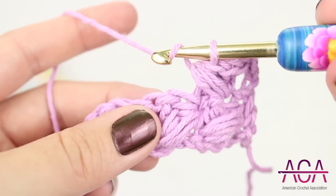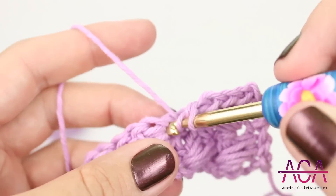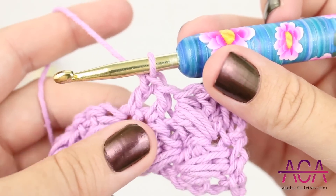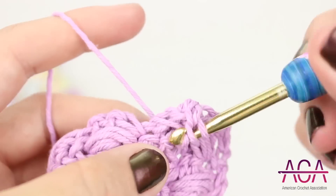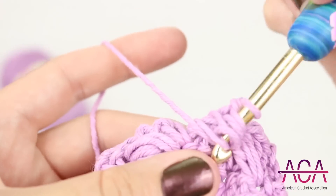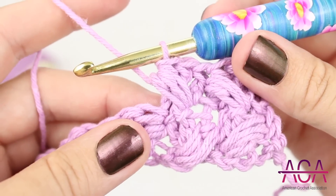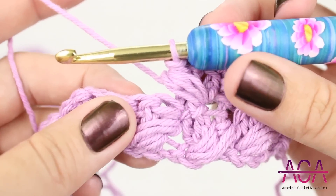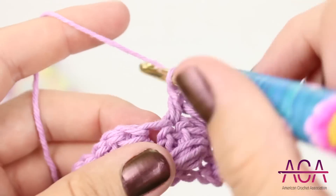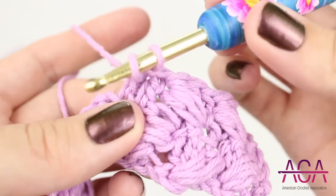Now skip one stitch and make one double crochet in each of the next two stitches. And now we'll make a puff stitch in the stitch that we skipped. Now skip two stitches and make one double crochet in each of the next two stitches, then make a puff stitch in the stitch that was skipped.